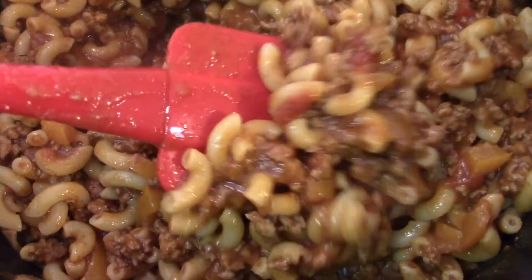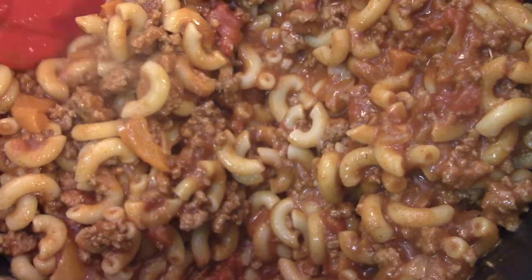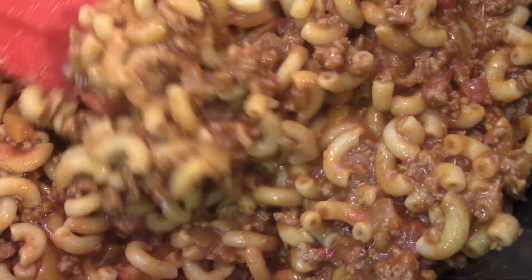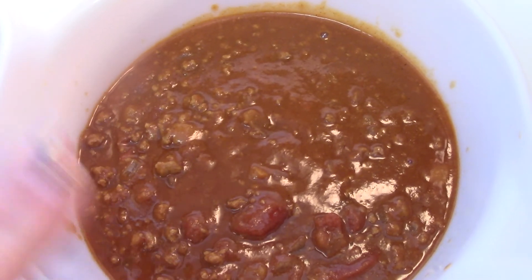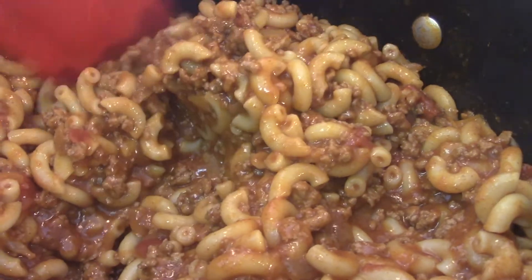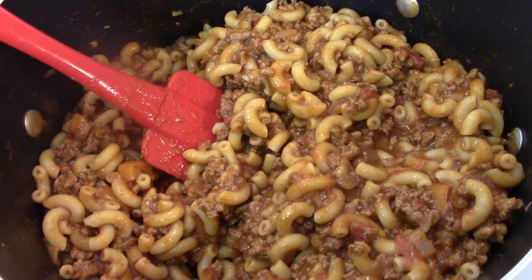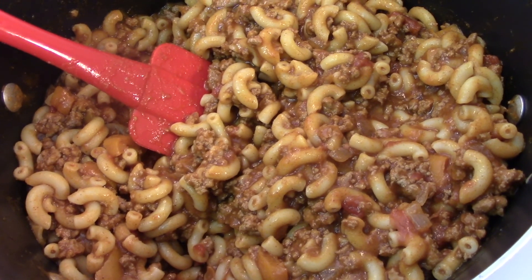This is what my chili mac looks like — it made a ton, a lot of food. I added the chili in a scoop at a time until it was the consistency I thought it should be, kind of like my goulash. I did have some chili left over, so that's enough for a couple people's lunch. This is a huge pot of chili mac. We will have this for dinner and the leftovers throughout the week. Thanks so much for watching, I'll see you soon. Bye bye!